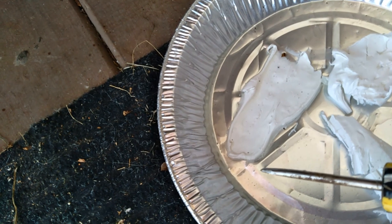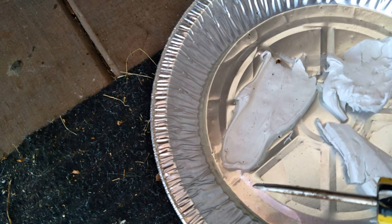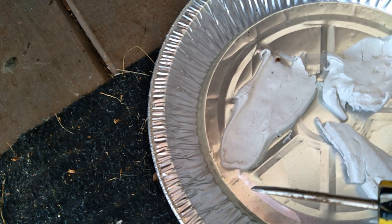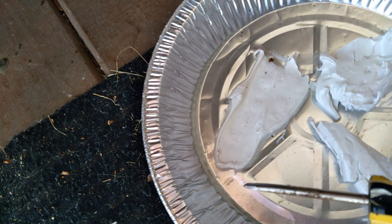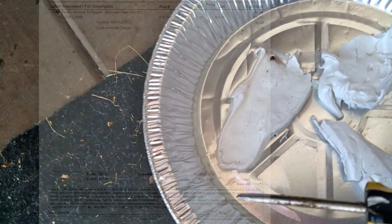JB Weld. If it's just as bad as what I showed you in the original video, you just have to replace the tank. That's all there is to it. The tank isn't the major cost — the labor to put it in is the only real cost.